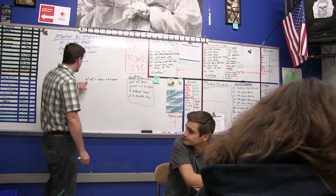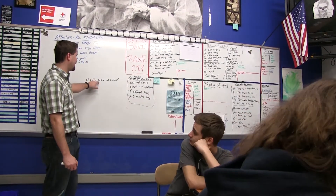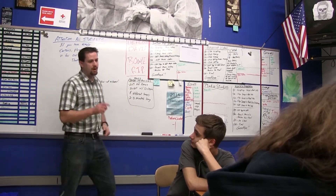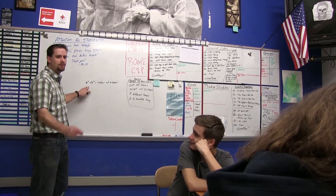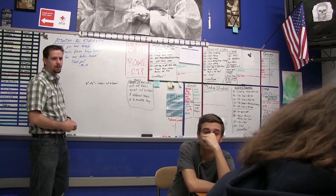So, you've got A squared plus B squared equals the radius of a donut squared, and we all don't want squared donuts, correct? So you've got to make sure we solve this problem correctly. Will, do your work.